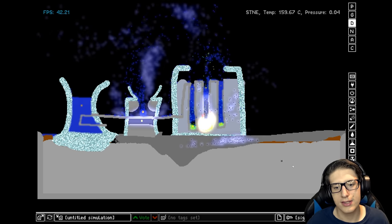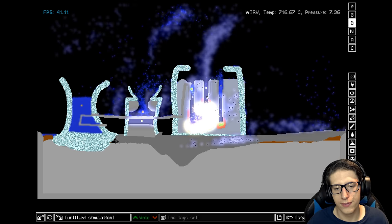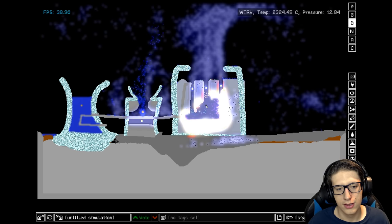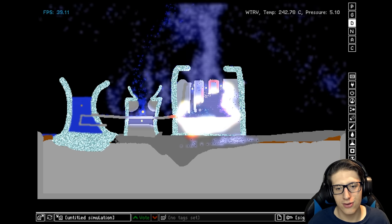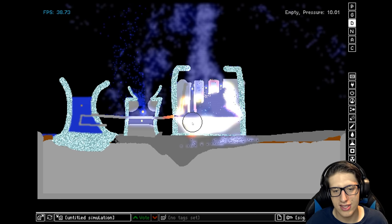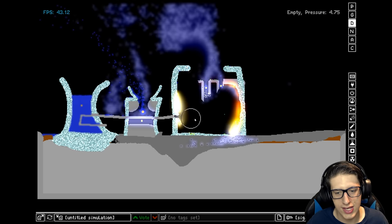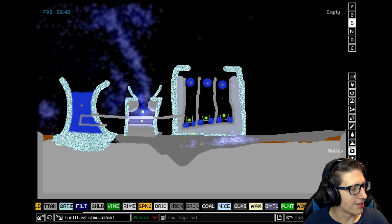Damn it, the steam prevents the water from getting to the bottom of the chamber. I mean, once again we did manage to generate heat — we're generating electricity and the meltdown seems to be less bad this time. But we still had a nuclear meltdown, so it's not a win per se, but we're learning. It could be worse.